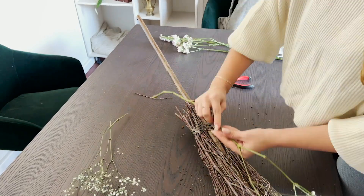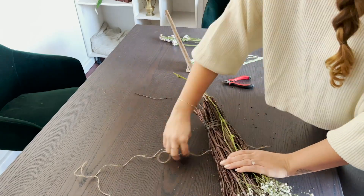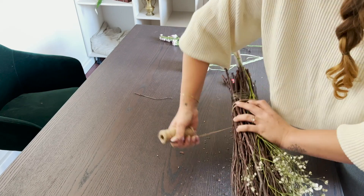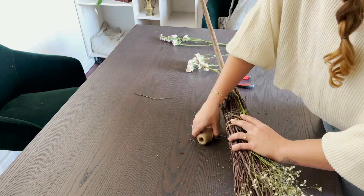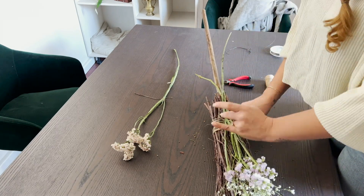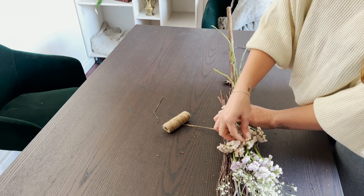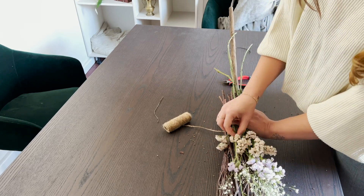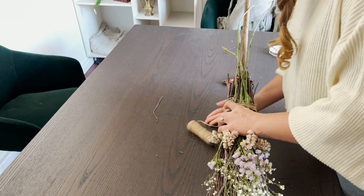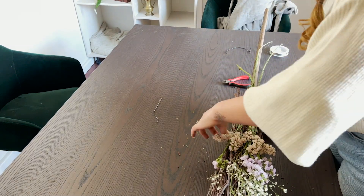Another fascinating example: brooms have also been used to ward off witches. Especially during Walpurgisnacht — from the 30th of April to the 1st of May in Germany — people would ward off witches by placing a broom outside. That's a really interesting piece of folklore. I'll also be leaving source material in the description box regarding brooms, distaffs, and witches.